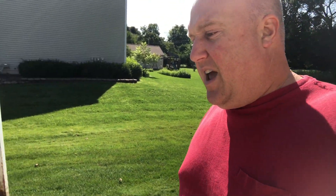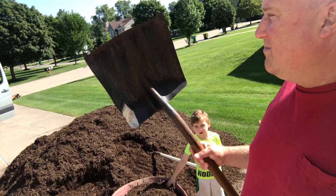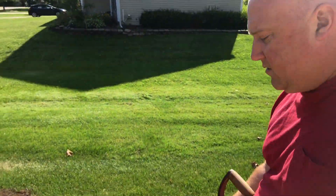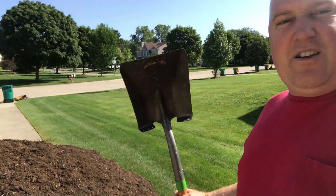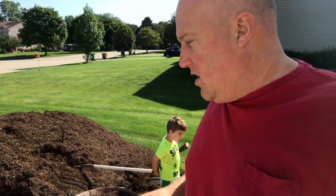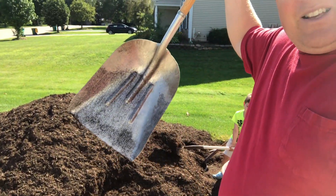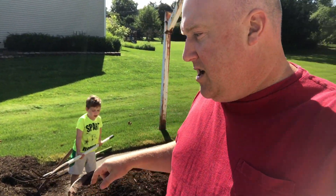If you guys have never done mulch yourself before, flat shovels and big shovels work. I got this one at an auction — it's kind of like a coal shovel type, a little bit wider than your standard flat shovel. The best shovel you can get for doing mulch, if you're able to have it put on a cement pad, is a coal shovel like this — you can get a massive amount of mulch in one shovel full.